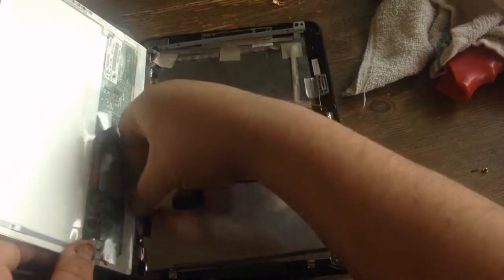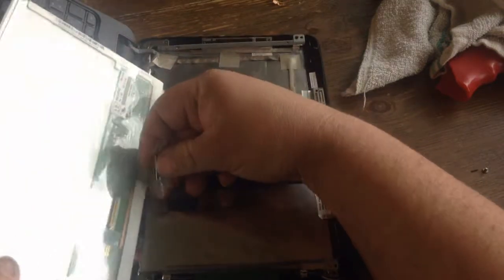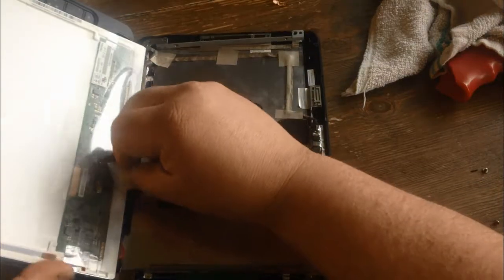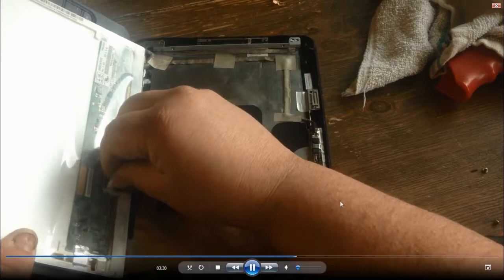You want to pull that clip out of there. Once you do that, just put your new screen in, plug it up, put all your screws in, and you're good to go.